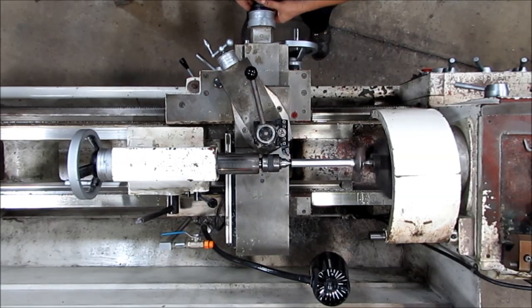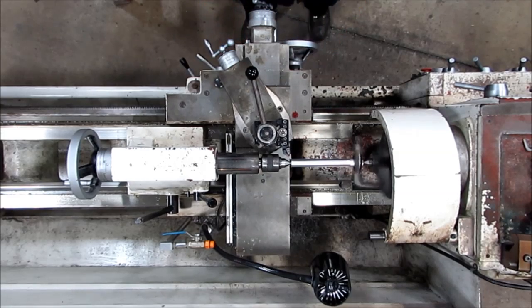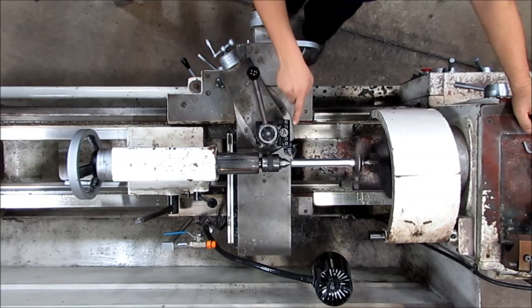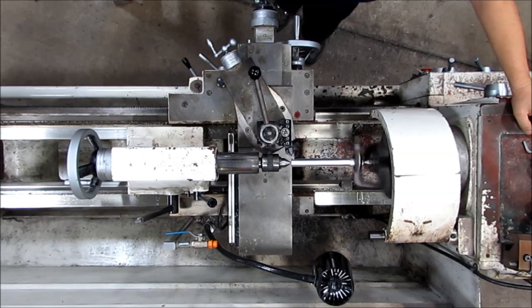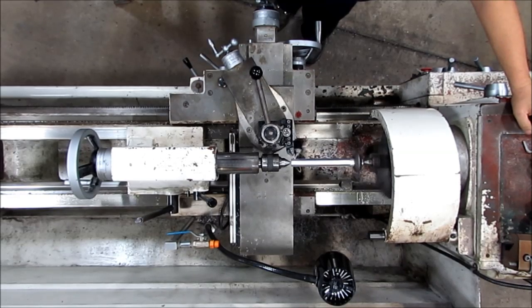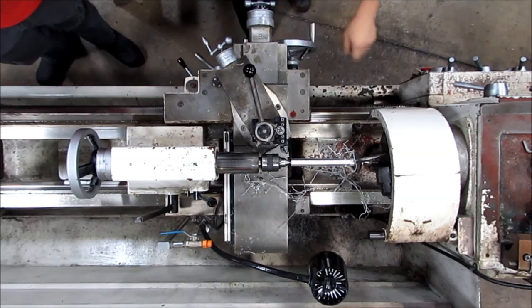I want to cut off at least 10 thousandths and hopefully closer to 20. The only thing that's special about this is I need to know that this total surface is going to clean up all the way down. I may skip ahead at this point, and it looks like that.